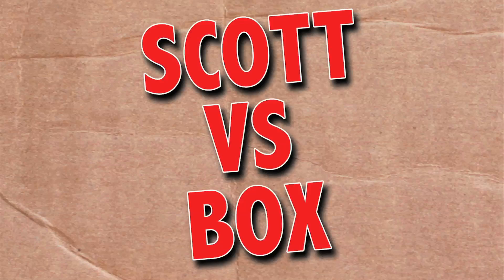On this episode of Scott vs. Box, I open up a DIY Robot Manipulator Arm sent to me from Banggood.